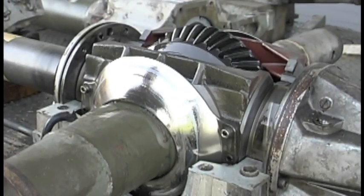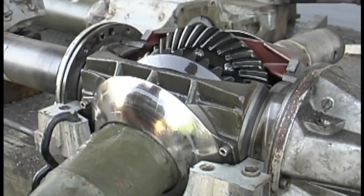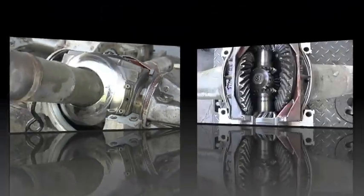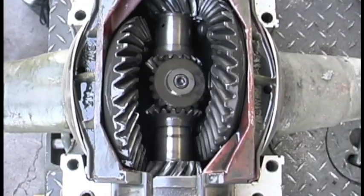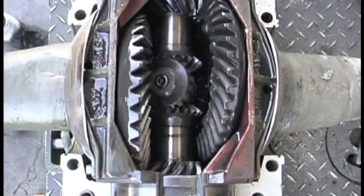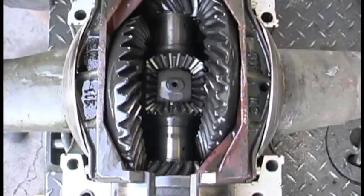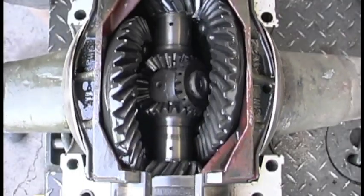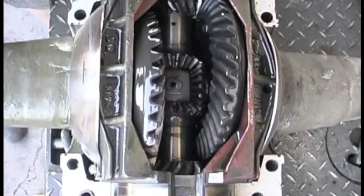With the upper differential housing removed as well as the boots, you can clearly see how the axle housing moves up and down. With the driveline rotating, we move the axle shafts up and down as they would in suspension travel. This is a little over-exaggerated, as the pins that restrict the axle housing's movement are actually located on the differential upper housing, but for illustration purposes we're over-exercising them. It gives you a good idea of what's going on in that differential as you're going down the road or driving off-road.